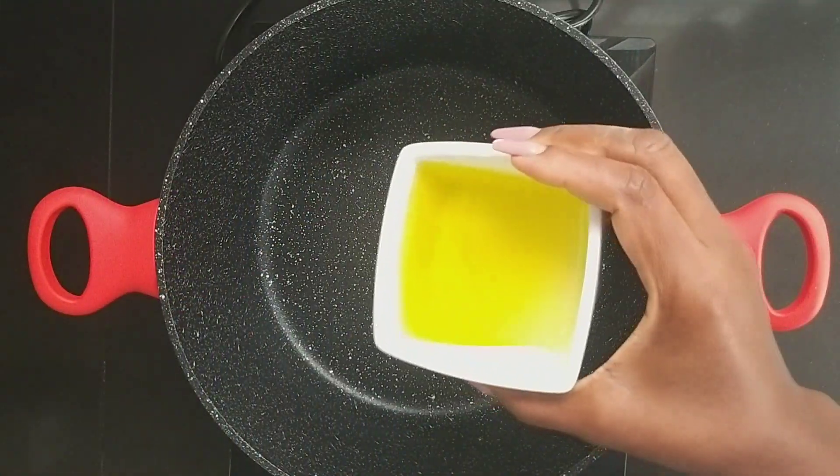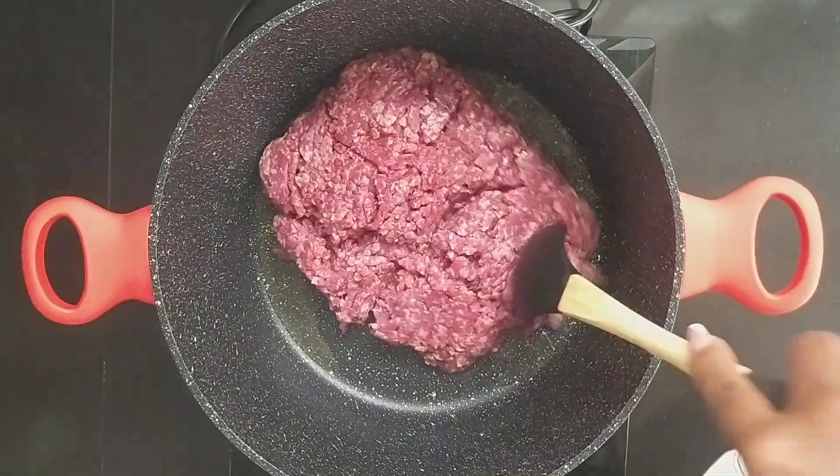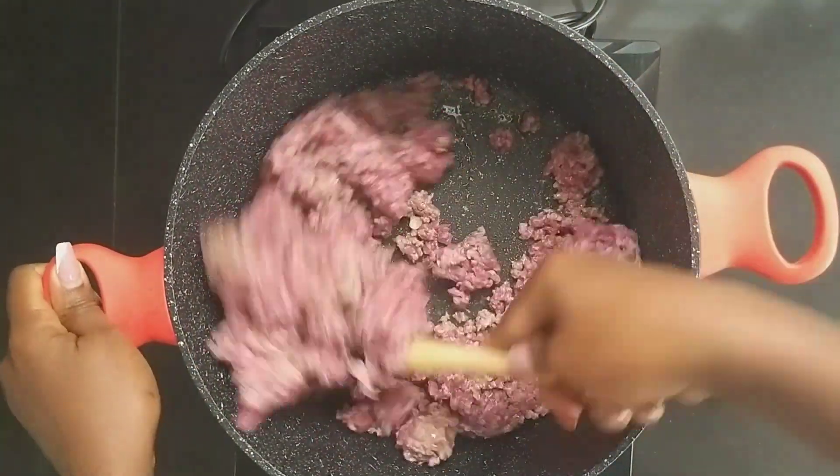Add 2 tablespoons of cooking oil in a pan — I'm using olive oil — and add the meats. Break the meats apart and add some salt and black pepper. Give the meat a gentle stir to incorporate the salt and the black pepper.